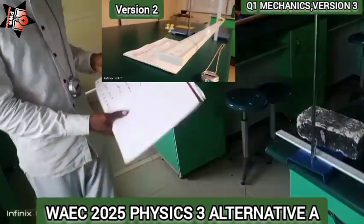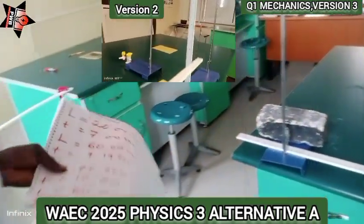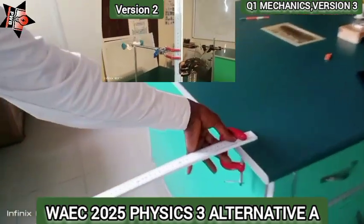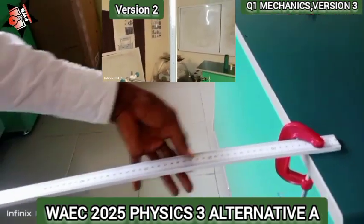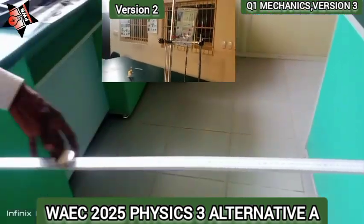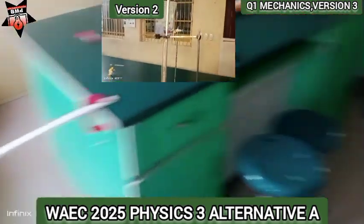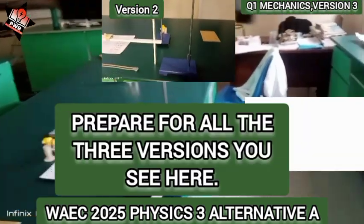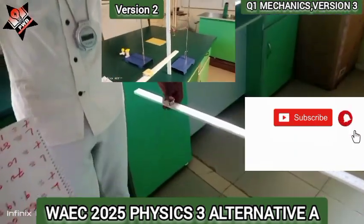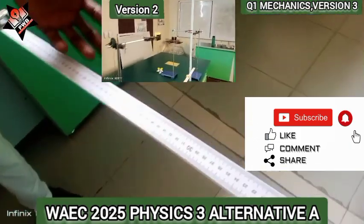The table of values for this experiment is exactly the same as for the other one. The only difference is that here we vary the position, which stands for the length of the thread. You run the timing twice to confirm your period of oscillation, recording T1, T2, and then calculating T average.